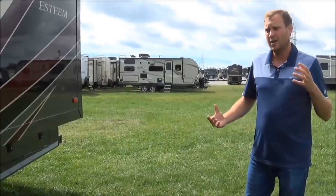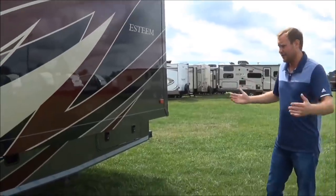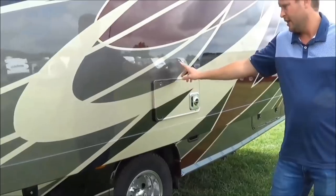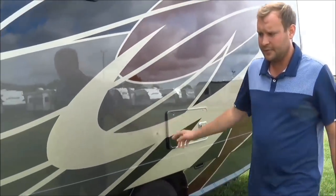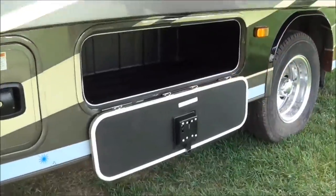When you pull into an RV campsite or a gas station, you don't have to worry about what side is this on, what side is that on. It's easy — it's all on the driver's side. The furnace is 30,000 BTU, which is actually quite larger than most Class C's. Most Class C's will have the 20,000 BTU furnace. More compartment space here as well.